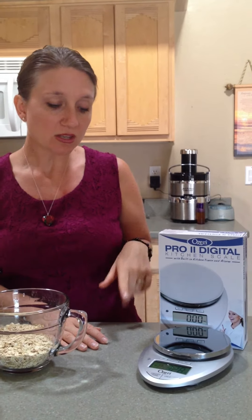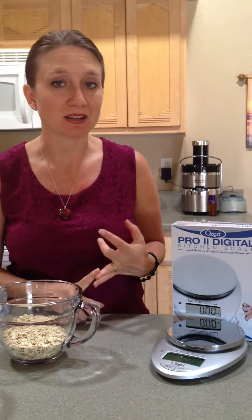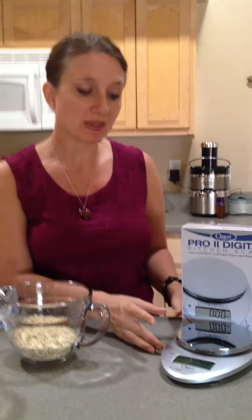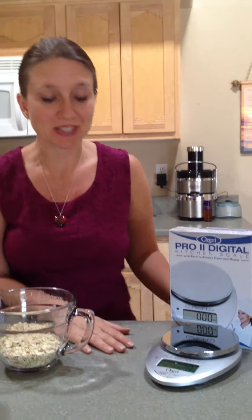There are also a few other features you can use, like an alarm and a clock. After three minutes, the scale does turn off automatically so it doesn't waste too much of your batteries.